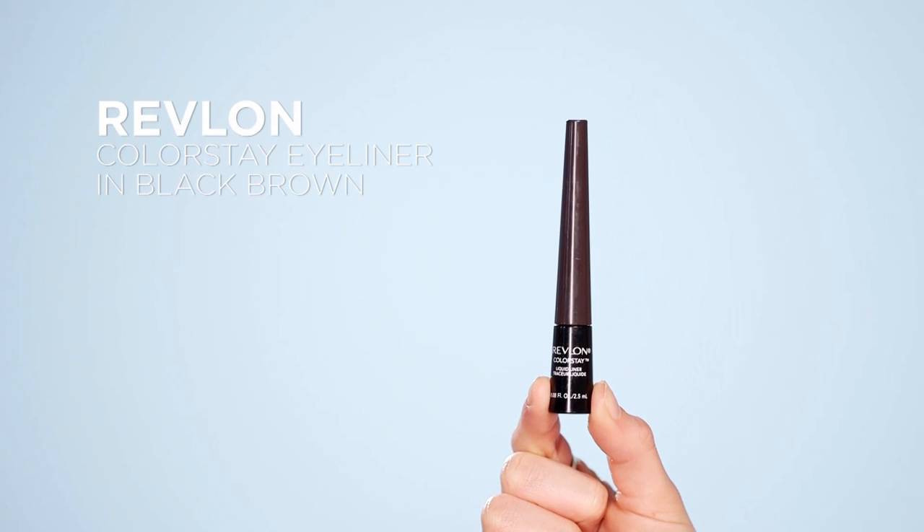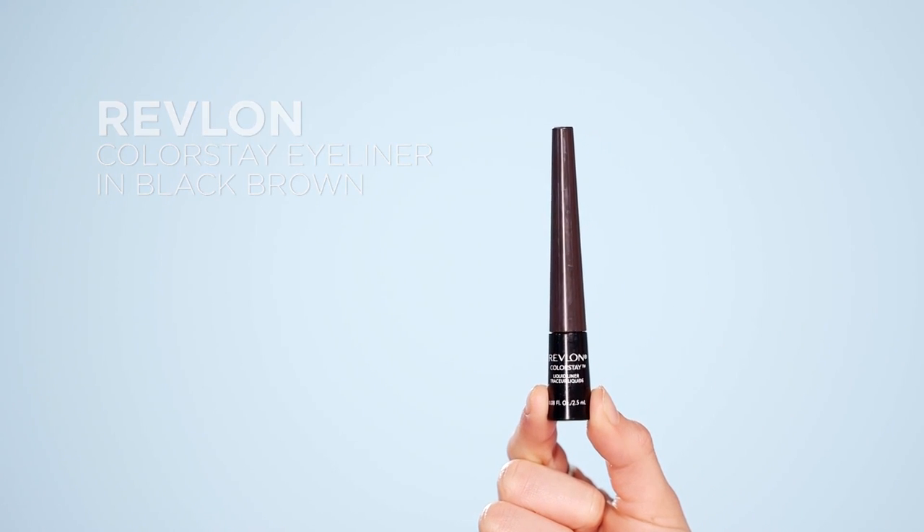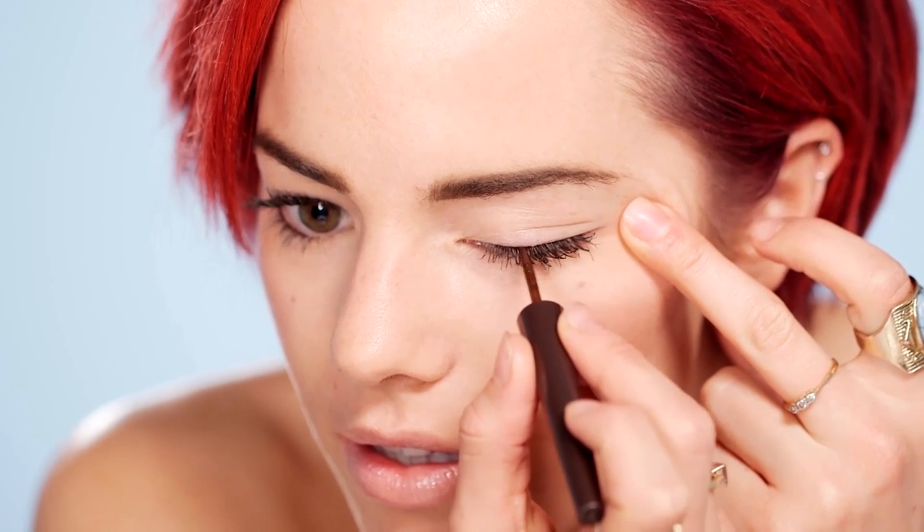For this first look I'm going to apply the eyeliner in a really subtle way — perfect for an everyday look. With a liquid eyeliner, follow the lash line to the corner of your eye and create a slight flick at the end. Open the eye and continue to line to the corner. To finish off, draw a straight line joining the points to create a triangle in the outer corners. There's the first look I've created with this eyeliner. I love it — it's so wearable.